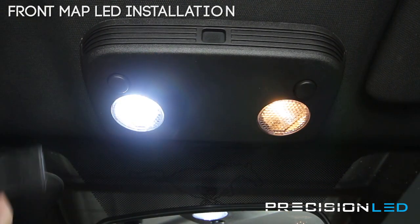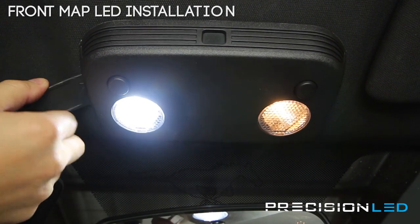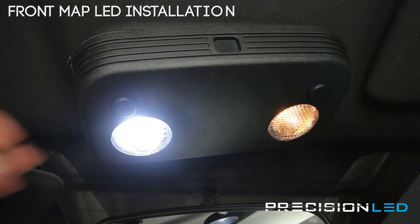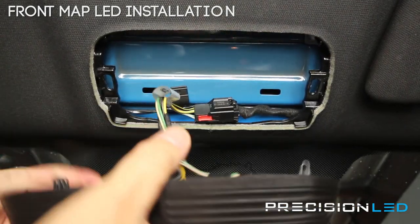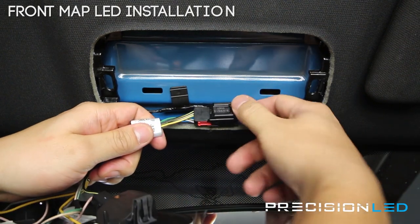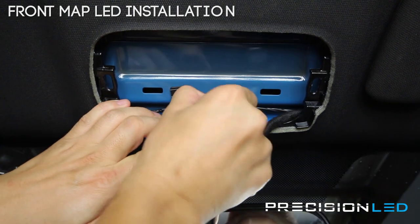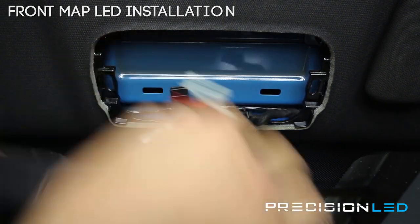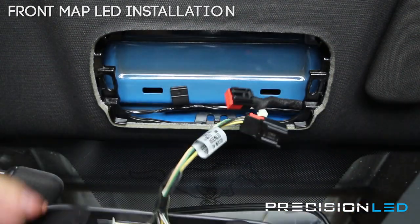To take this entire piece out, we're going to use the curved end of our wedge tool. Come in from the side and force this piece down, then do the same thing on the other side. Right here you have a wire connector — push down here and pull out the assembly. Work your way out; it's a little pressure clip. Now that we have this out, we'll take it to a workbench and show you how to take these lens covers off.